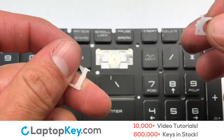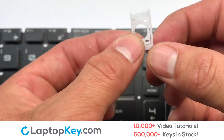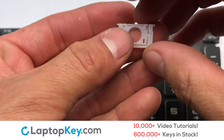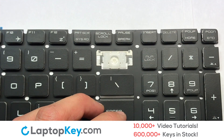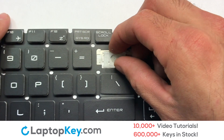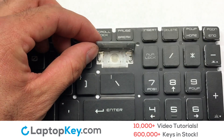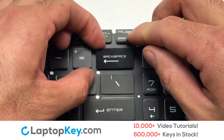We're now going to install the large key. We will now assemble the two plastic clips together. Press the retainer clips downwards so that they attach to the metal hooks on the keyboard. Place the rubber cup in the center. Connect the metal wire to the keyboard. That's all — you now installed your laptop keyboard key.